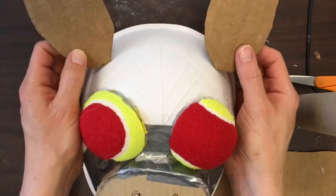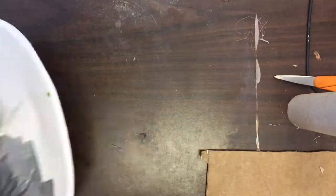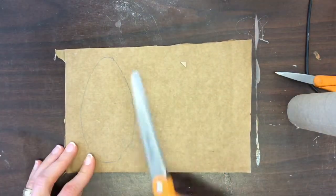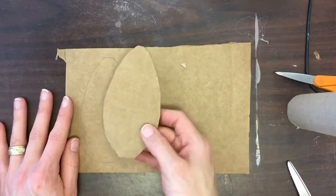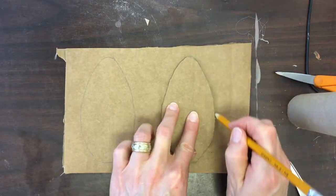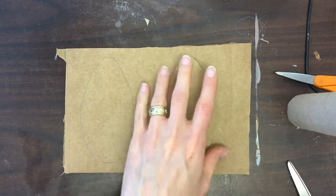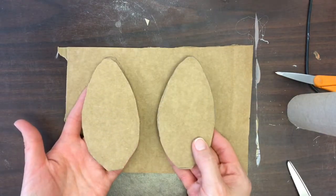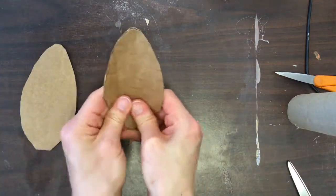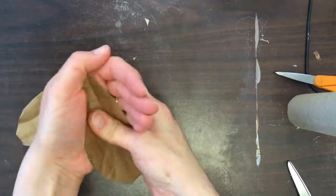Next, I'm going to show you how to make ears and how to really make sure they're securely attached. I'm going to use a separate piece of cardboard — I've drawn one ear shape, I'll cut it out and then trace that shape onto the next part of the cardboard so that the two ears are identical. Then I'm going to use my fingers to bend the cardboard so that it looks more curved. I don't really want it to look two-dimensional — I want it to look three-dimensional.